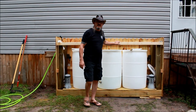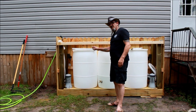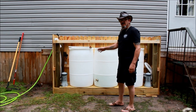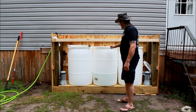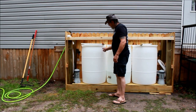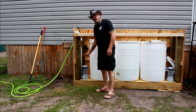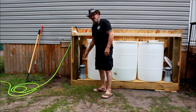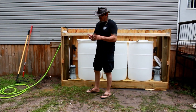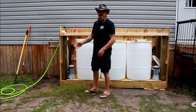The idea here is to raise some catfish in these barrels. We got three 55-gallon barrels that we picked up at a local farm. Cut the tops off of them, drilled a couple of holes in here. What we got here is some small pool pumps — the smallest pool pumps you're going to get. Now these catfish that are coming are only going to be three to five inches long, so we're going to start off with 50 catfish in each barrel.